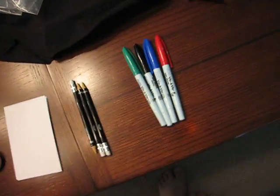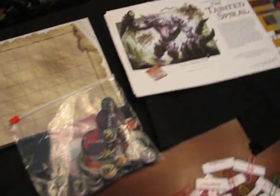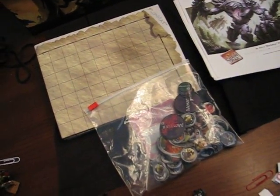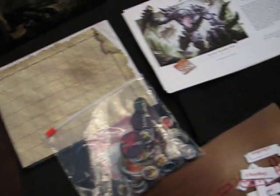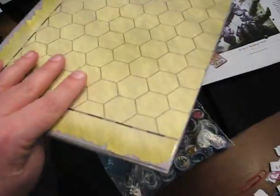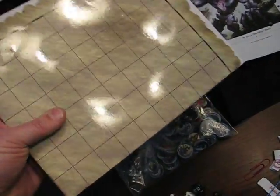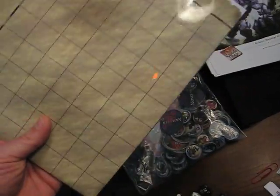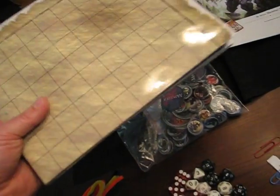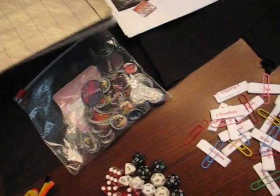Wet erase markers — you want a good variety of colors so you can make your map pretty interesting. Since I don't know what adventure I'm going to be running, if I did know I'd use dungeon tiles because I much prefer dungeon tiles to just drawing out a map. So instead I'm bringing a Paizo wet and dry erase flip map. These are great — I think they're 10 bucks and they're the best reusable map I've ever seen. I highly recommend it.